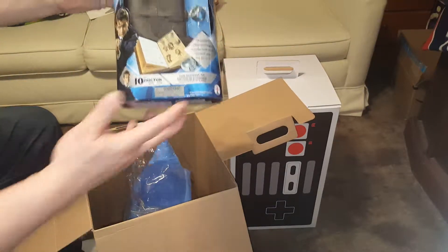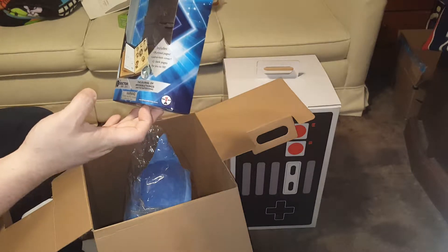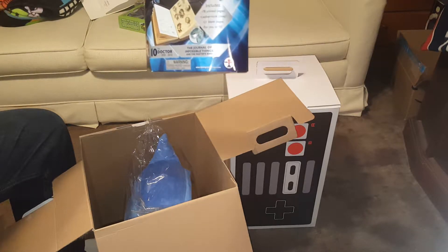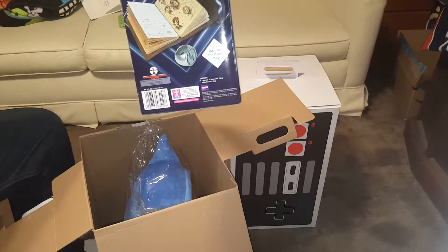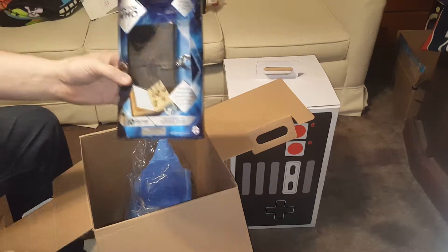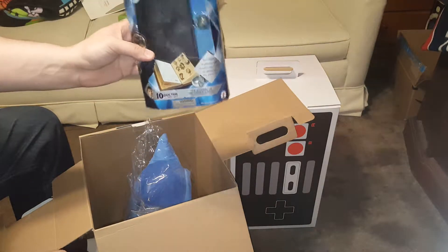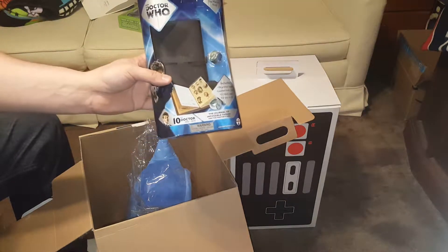This is a Doctor Who item — the 10th Doctor. It is a journal: the Journal of Impossible Things, and it includes the Master's ring. It looks like a brown leather-bound journal. As I know how Doctor Who things go, they're generally pretty expensive for what you get, but that's really cool. I have a friend who will love that, so she's getting it. It probably should be worth about five dollars but, since it is licensed BBC, it probably sells in the store for around ten.